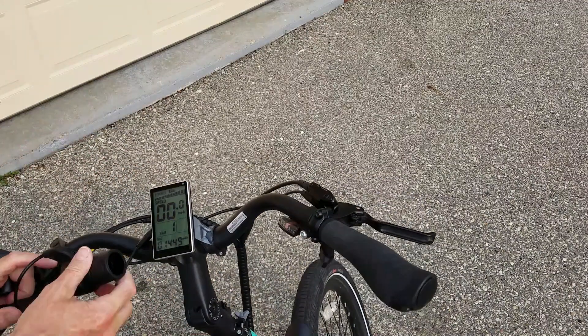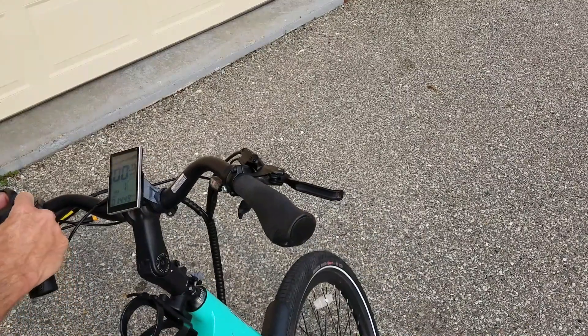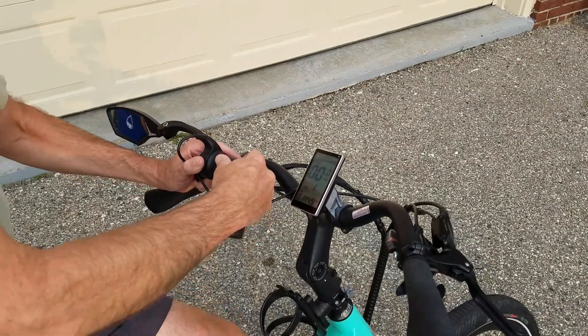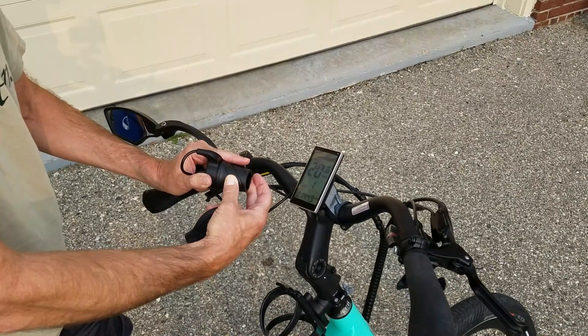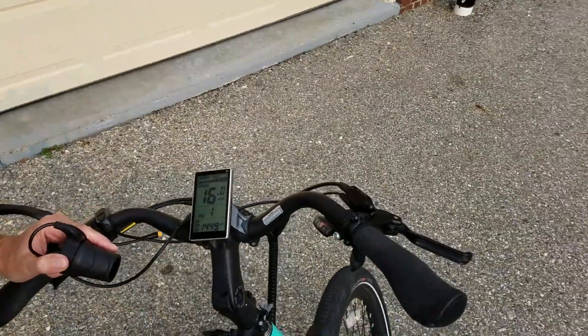Now carefully lift up your back tire and test if this is going to work. You can see it's running right now, so I know I'm in good shape.